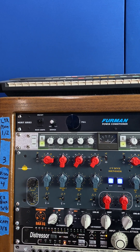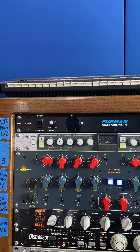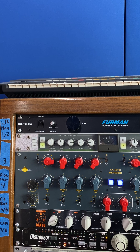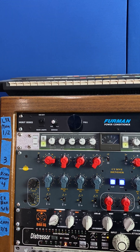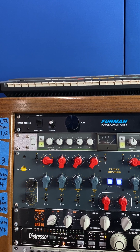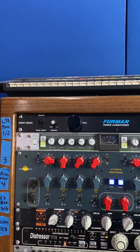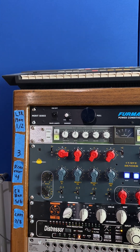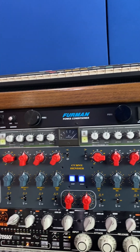Ryan Hewitt has mixed things like Blink-182 and Red Hot Chili Peppers. I was watching some gear videos of him and this compressor was on his mix bus. I was pretty intrigued — if you have somebody like Ryan Hewitt mixing all types of music, lots of rock and country and pop, this piece seems pretty versatile, which is why I got it.